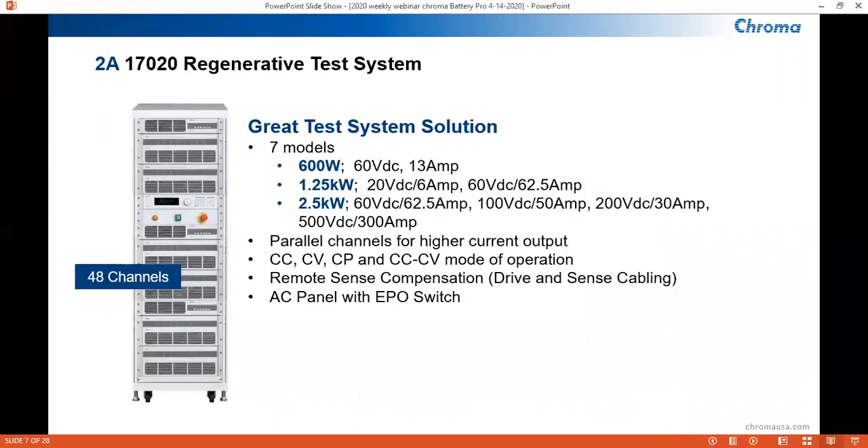First, I will go over the 17-020 system. This test system is used mainly for testing battery modules or packs. We have seven current models: a 600-watt, two 1.25-kilowatt, and four 2.5-kilowatt models with varying voltage and current ranges. Pictured is a 48-channel test system. Our channels are equipped for paralleling for higher current outputs. Modes of operation include constant current, constant voltage, constant power, and an amalgamation of constant current and constant voltage. Remote sense and drive cables are included in this test system, as well as an AC panel with an EPO switch, emergency power off.